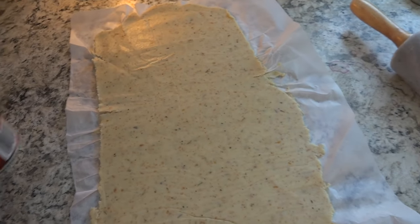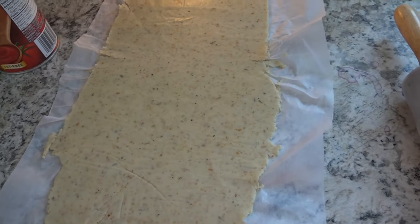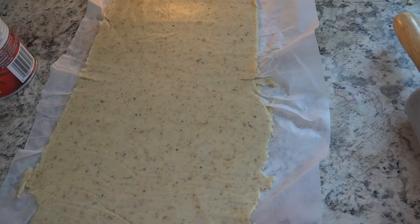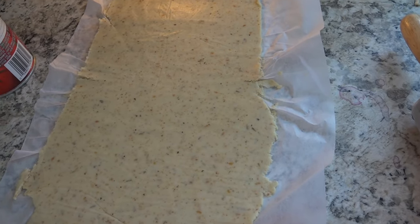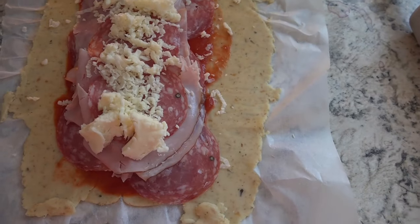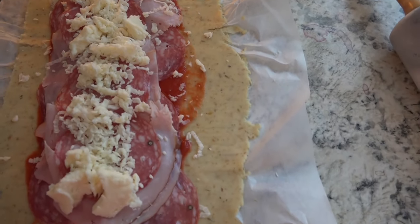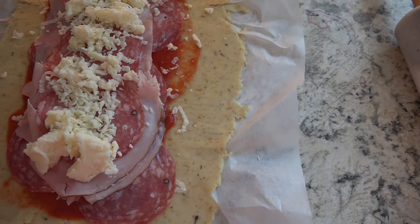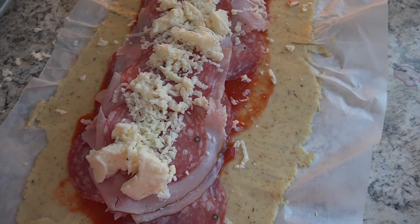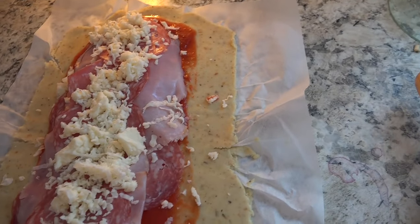Now you put your toppings on. I've got some Hunt's tomato sauce — I'll probably sprinkle a little Italian seasoning and maybe a bit of Parmesan on that. Then I've got salami and ham and of course some cheese as well. Here's what the stromboli looks like with my toppings on: salami, ham, and mozzarella cheese with sauce on the bottom and a tiny bit of cheese on top of that. Then you're going to use a sharp knife and make small diagonal cuts on the outer thirds of the dough.